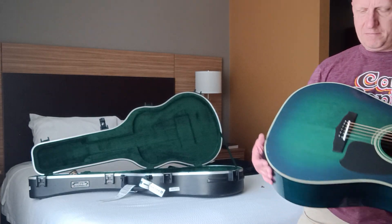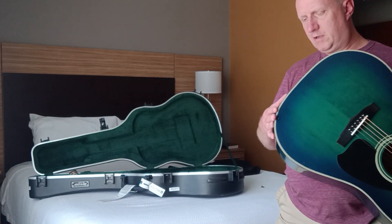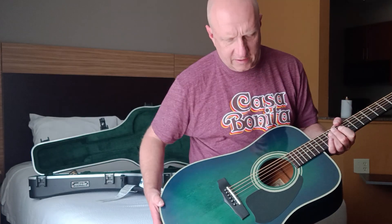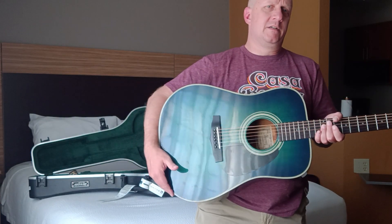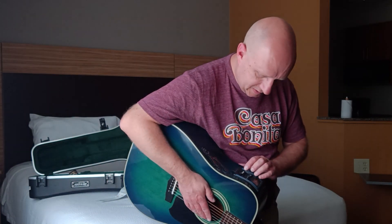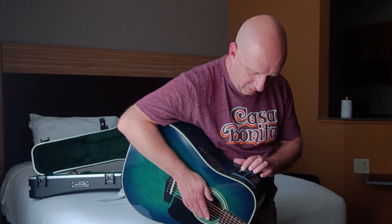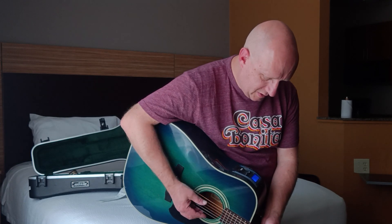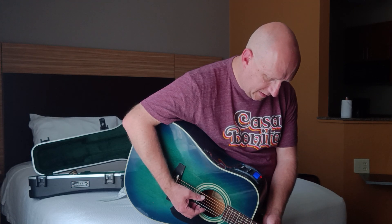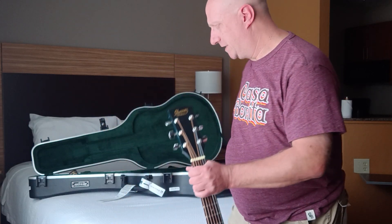Yeah, nothing appears out of order. It seems to have gone through the flight well. First thing I'm going to do is check to make sure that my packing job did not inadvertently drain the battery. The tuner lights up and it's functioning, so I'll tune it momentarily.